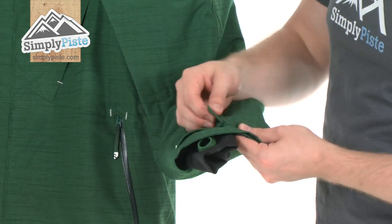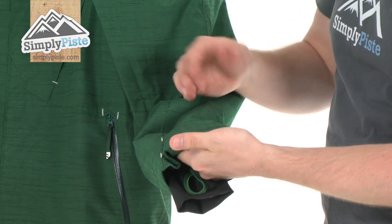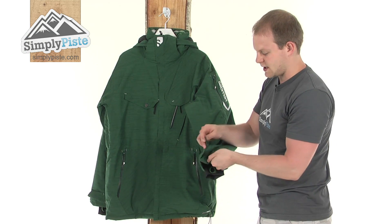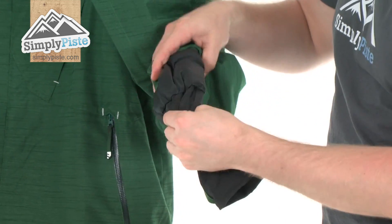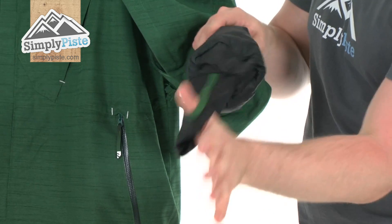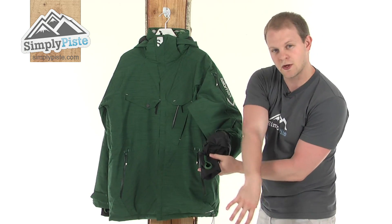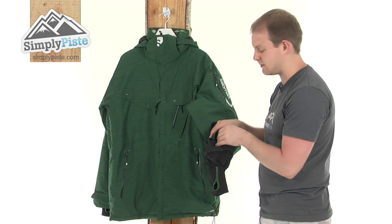Next, there's a Velcro wrist adjust on the wrist. When you're trying to get your gloves on and off, it makes things a little bit easier, and you just adjust it to your personal size. There's also a nice wrist gaiter design stitched into the sleeve — your arm comes through here with a thumb loop for extra security. You'd put your hand and thumb through there, then put your gloves on over the top to make sure no snow rides up inside the sleeve.